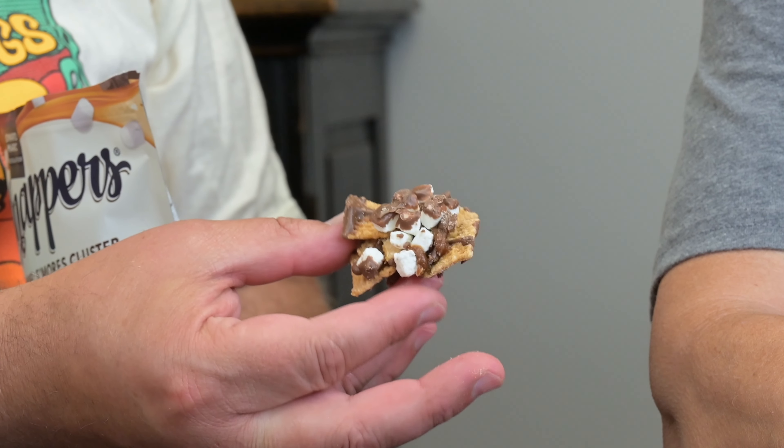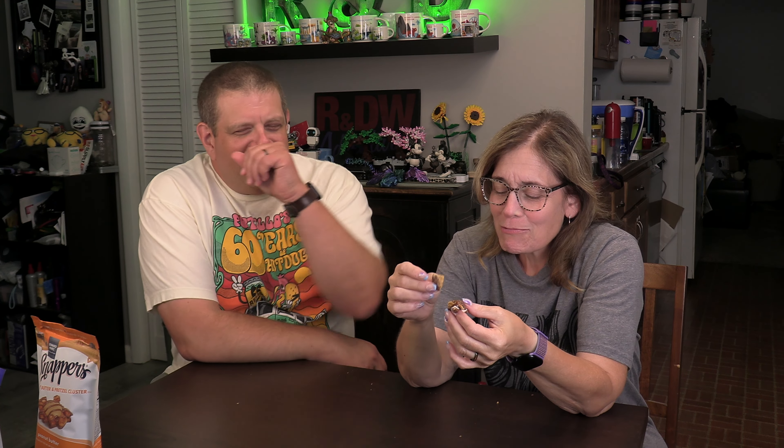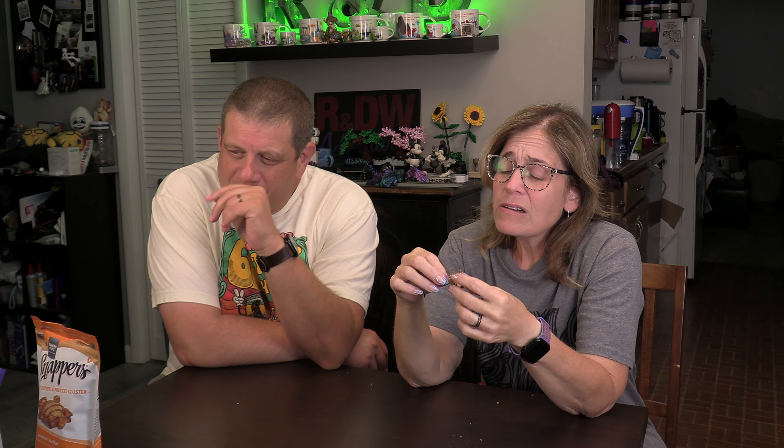Let's try the s'mores, because we generally don't like s'mores. I like real ones every once in a while, but I can't do real ones anymore — it's just too much. It's like graham cracker cereal. Just take a bite of it. We can split it. Better without the marshmallows. It's not my favorite, but if you like s'mores you'd probably like this. I'm only gonna give that a one. Yeah, me too.